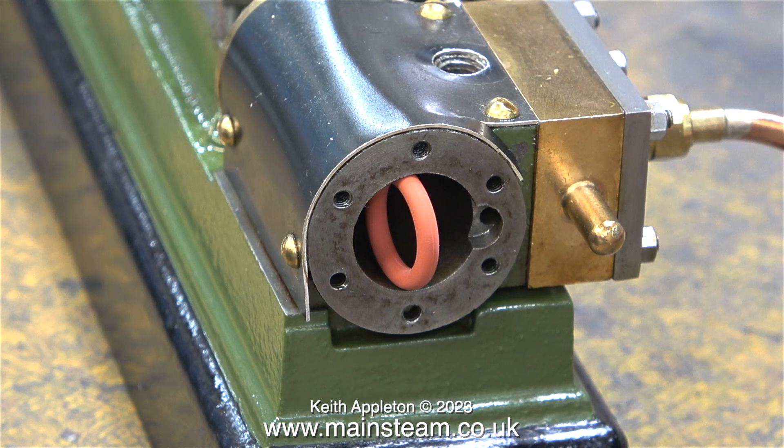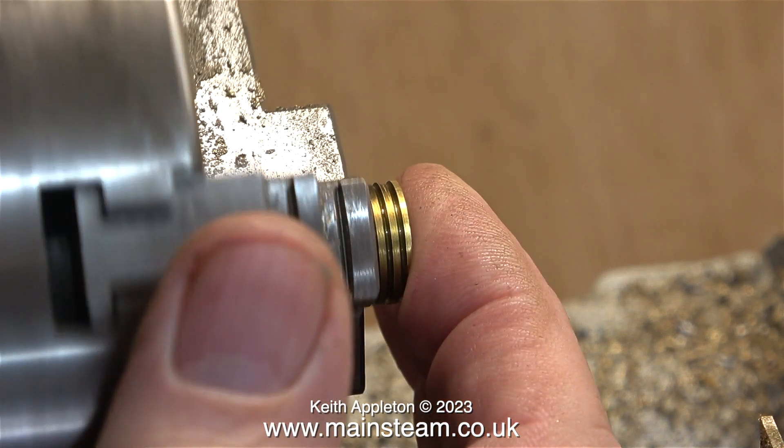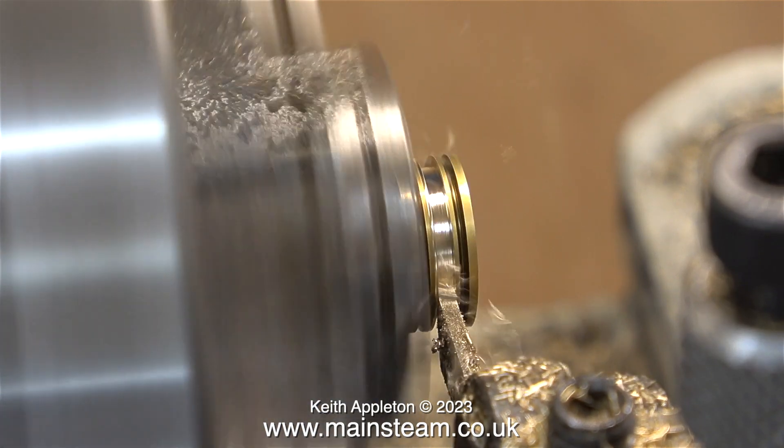A word about Stuart pistons for engines of this size. This is what they normally look like — it's just a gunmetal piston with oil grooves. This is fine when you first build the engine but after running for quite a while the thing wears out. The solution is either to make a complete new piston or machine the existing one to take an o-ring.